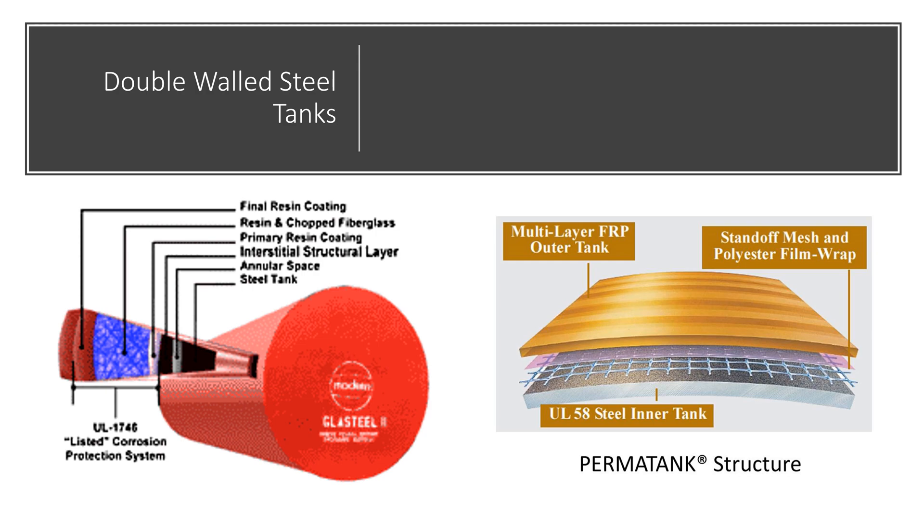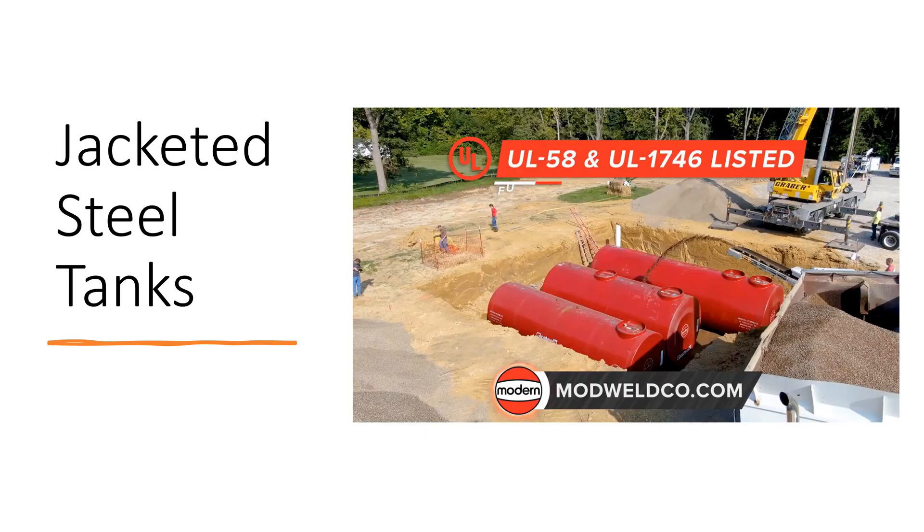Here's how the tanks look. There's an interior steel tank, then there's the exterior resin coating. They have a fibrous material between the two walls so that liquids can move in that interstitial area if needed. Here's a picture of a Modern Welding steel tank showing a cutaway of what the different tanks look like.